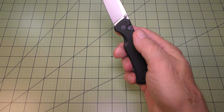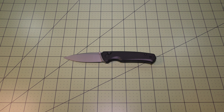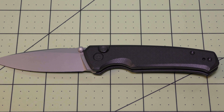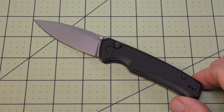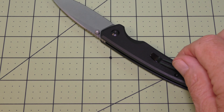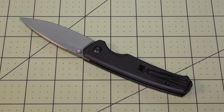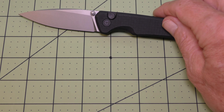This piece has a lot of nice qualities and I would certainly recommend it. Let me give you a closer look at the show side of the piece, and now the back side. So there we go everybody — this is the Civivi Altus folding pocket knife.